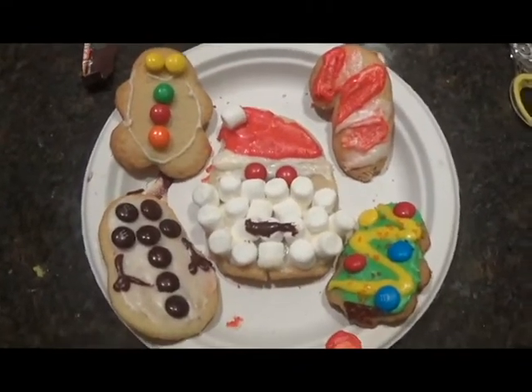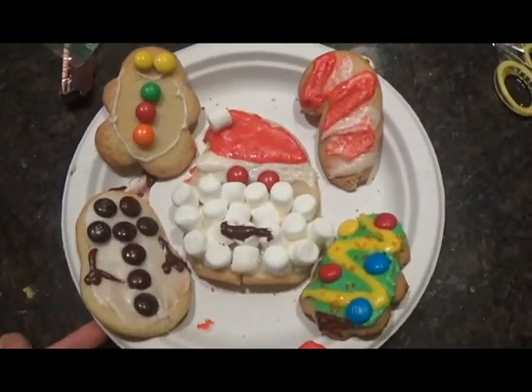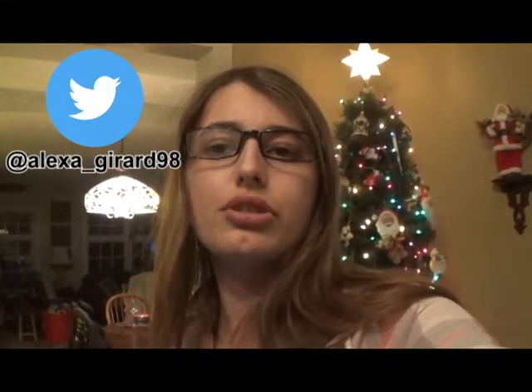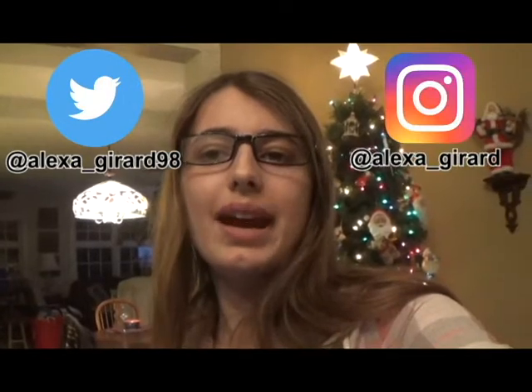Here are the finished cookies — don't they look good? I'm really impressed with them, they turned out really good. I hope you enjoyed watching me make those cookies. Making the cookies was a lot of fun — my favorite part was definitely using the cookie cutters and decorating the cookies because I could just use my imagination and be creative. If you like this video please hit that subscribe button and turn on post notifications. I post new videos every Friday. You may also follow me on Twitter at Alexa underscore Gerard 98 and on Instagram at Alexa underscore Gerard. If you have any questions or requests for upcoming videos please comment them down below. Also, what is your favorite type of Christmas cookie or your favorite type of cookie in general? Thank you for watching, bye!